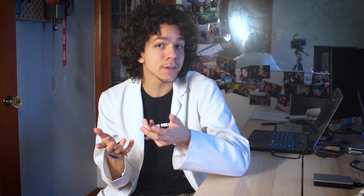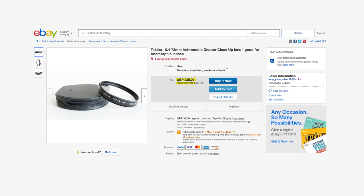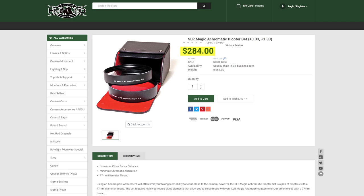To give you some reference, one of the most famous diopters in the anamorphic world is the 72mm Tokina Plus 0.4 Achromat. It sells for $250 on average, with peaks of $400. SLR Magic offers 77mm Achromats in Plus 0.33 and Plus 1.33 for $150 each. Rapido just started offering their own diopter — an 86mm Plus 0.5 — and it costs $280.